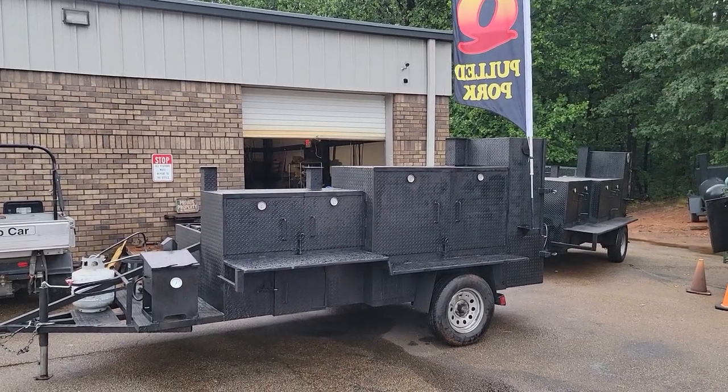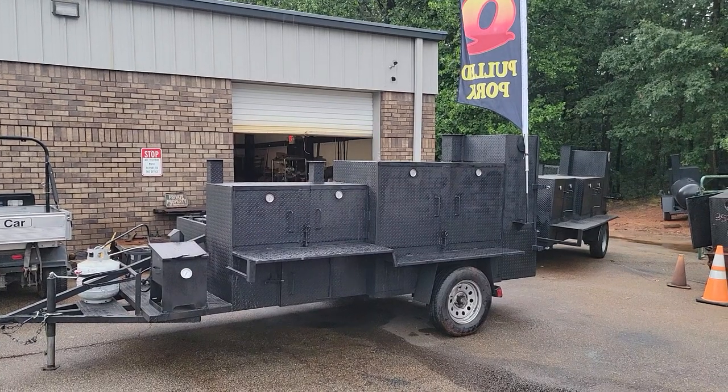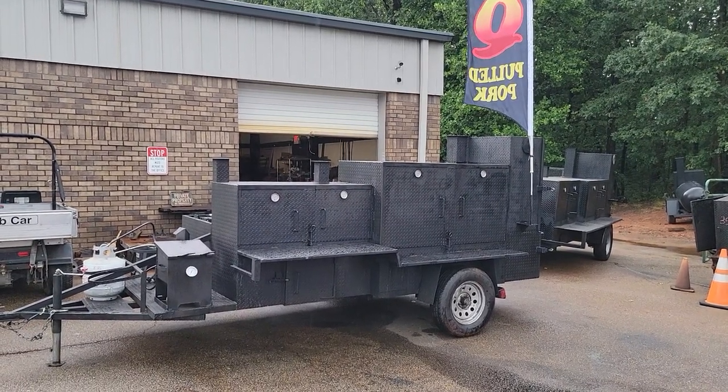Hi everybody, it's Roland, Barbecue Smoker Pros, Brasselton, Georgia. We got two smokers here, loaded.